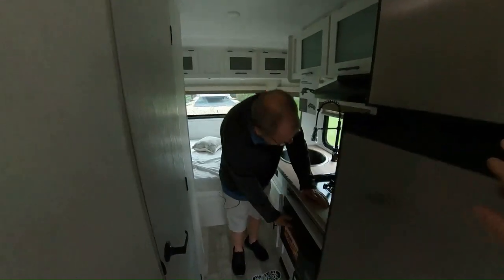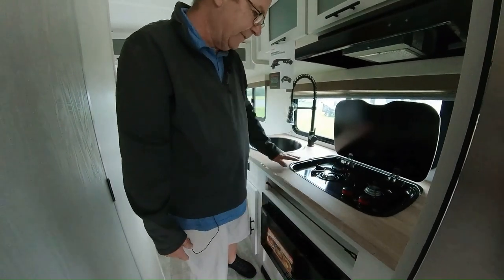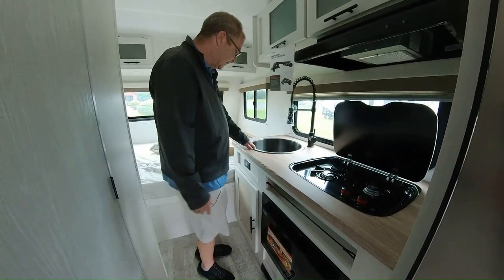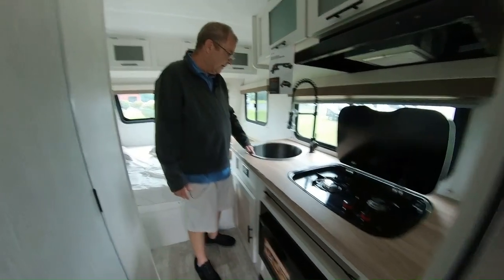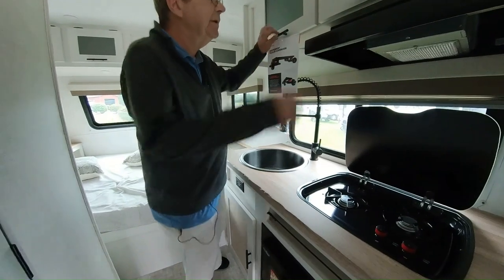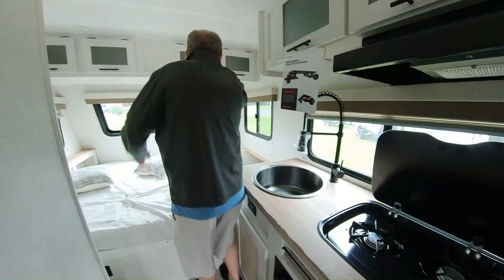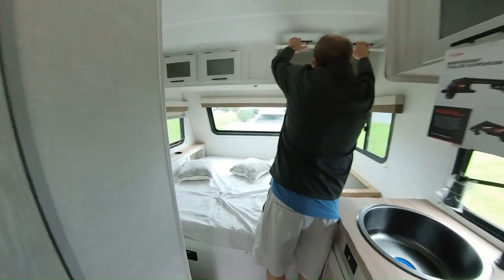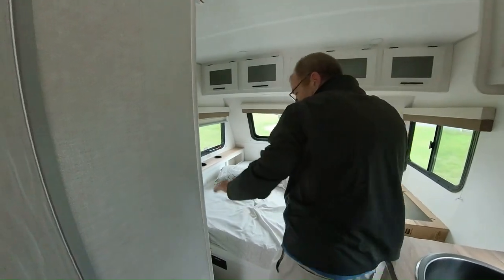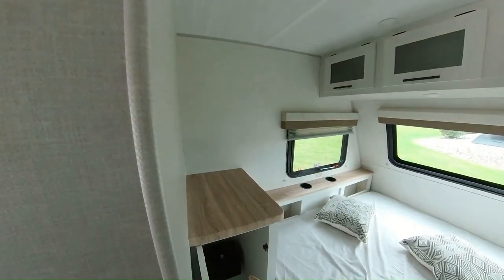Here you have your microwave. You have a two-burner cooktop up on top, which does have the automatic light. Nice big farmer sink — circular with your high-rise residential faucet with a pull-out sprayer. We have some more storage here and here. We have storage all above our bed — there and there. There's a little nightstand right here.